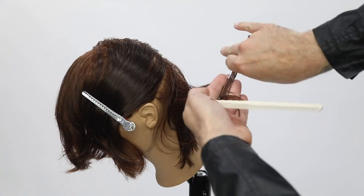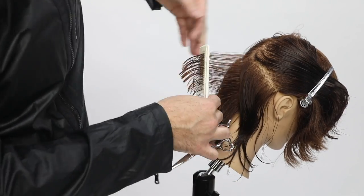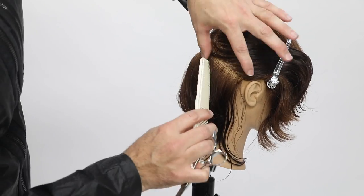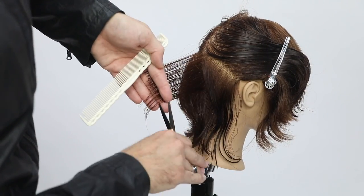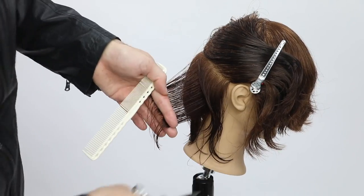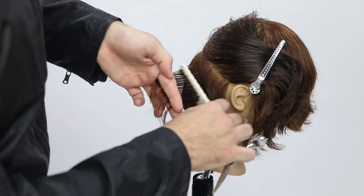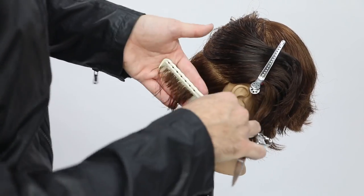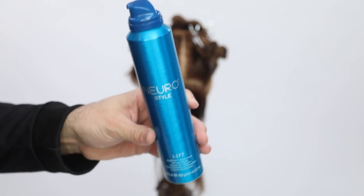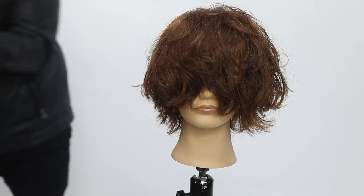I do this as practice to keep my hands moving and my brain working as I'm cutting. Now I'm finishing up that bottom section, following the head shape, still 90 degrees — very simple to finish it off. I'm cutting in my palm here — I changed up my hand position to make sure I'm more comfortable. The more comfortable you are, the more consistent you'll be.